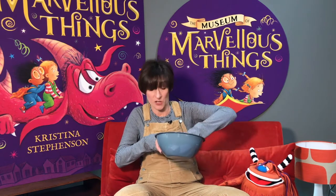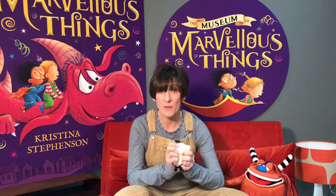You can add more water if you need to, and when it feels like a moldable clay you can start sculpting. Now remember, this is your museum so you can make whatever you want, but here are some little creatures that I made with my clay.